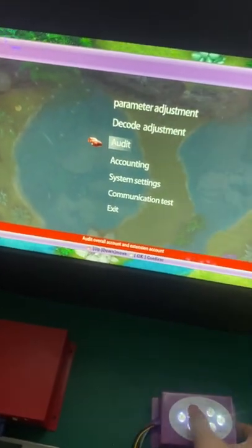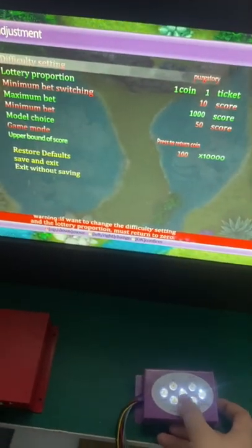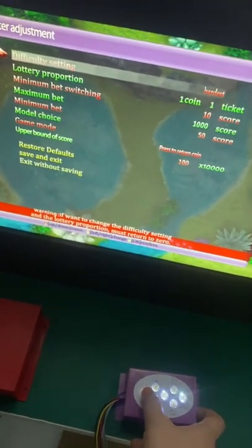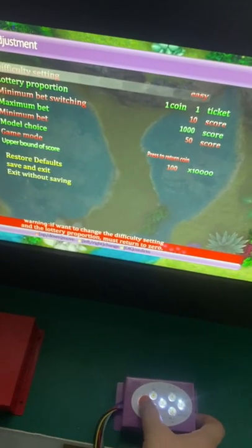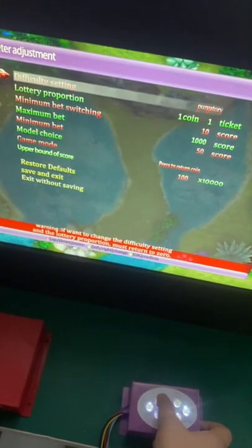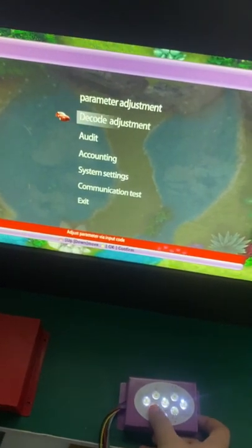Once you press confirm and go to the difficulty setting, you can adjust it. Press confirm, then press left or right to change the difficulty level. You can see the options from easiest to most difficult. Then save and exit and press confirm.